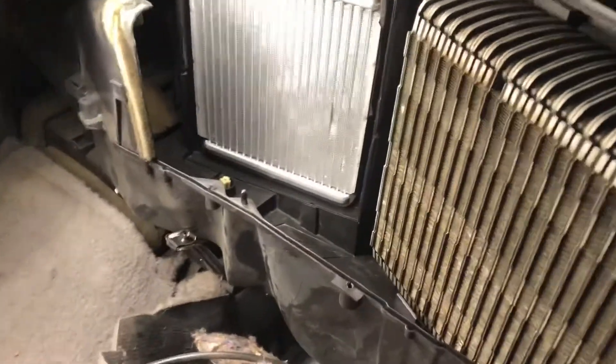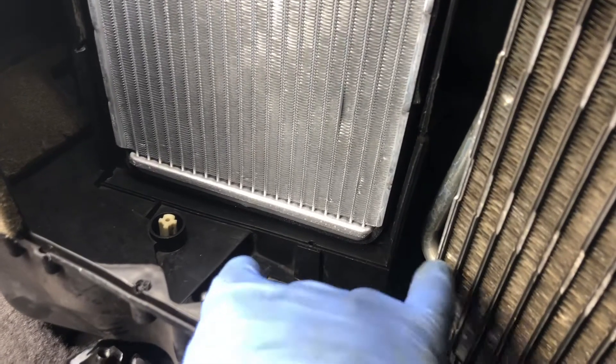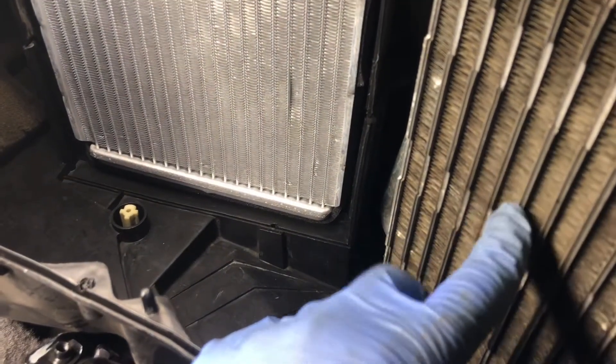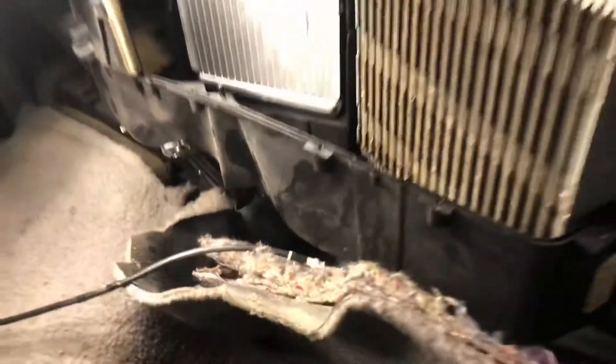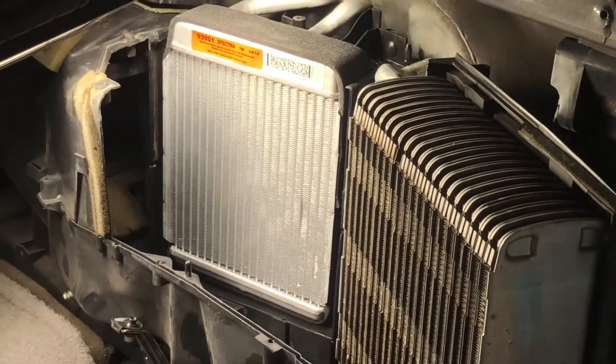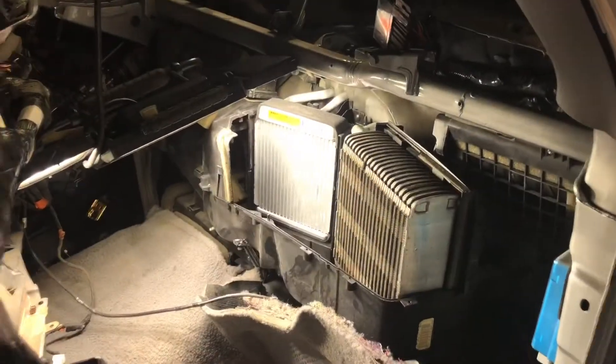I noticed a couple of drain holes — one down here for the evaporator core moisture and then there seemed to be a little channel almost like they knew this was going to leak. That's where I've been seeing coolant dripping out — there's actually another drain behind here as well. So that explains why I've been seeing coolant — I thought it was associated with something else. Alright, we'll get her done.